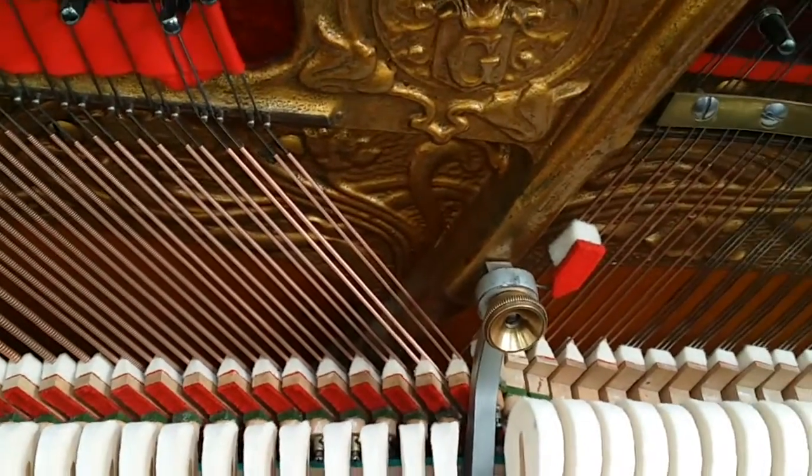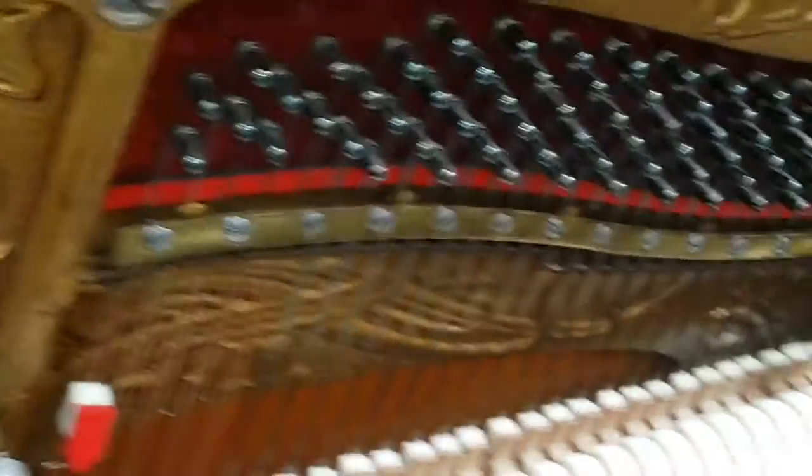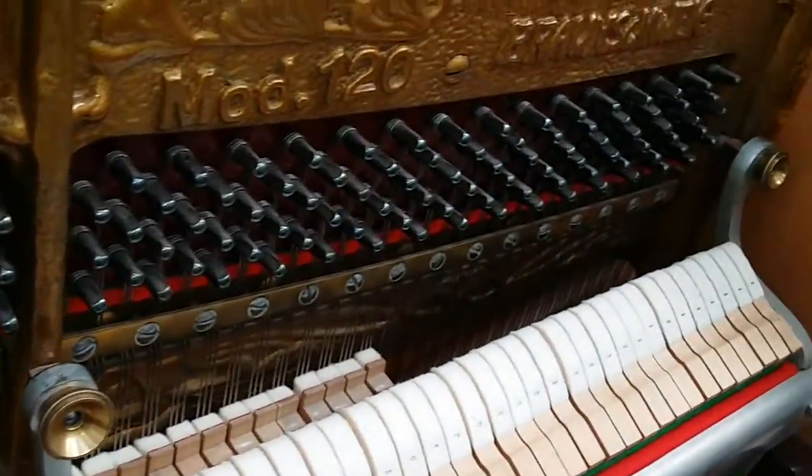You can't tell the difference. And so that's the Grotrian Steinberg 120, one of our favorite models of piano.